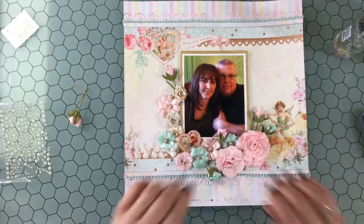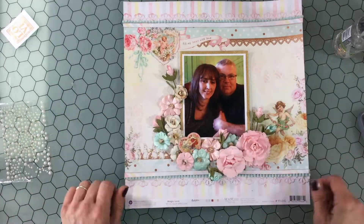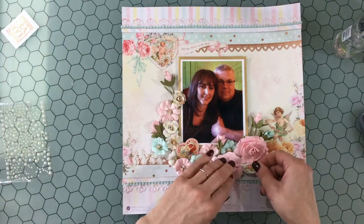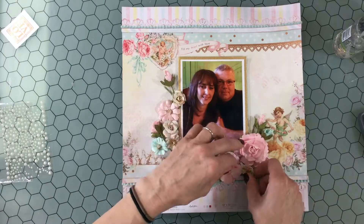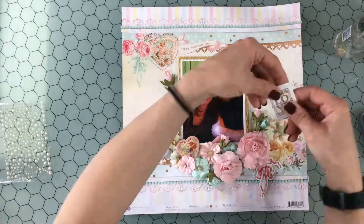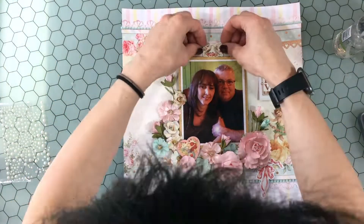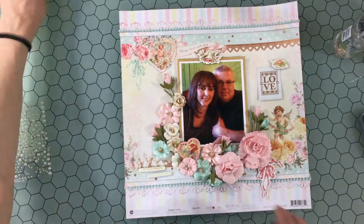Now I'm adding some of the Prima dimensional flowers to the background. I have them in a loose L-configuration going around the photo. I've included some of the smaller ones, the medium ones, and the bigger ones. I'm also including the flower buds that were in the flower packs — I really love those.